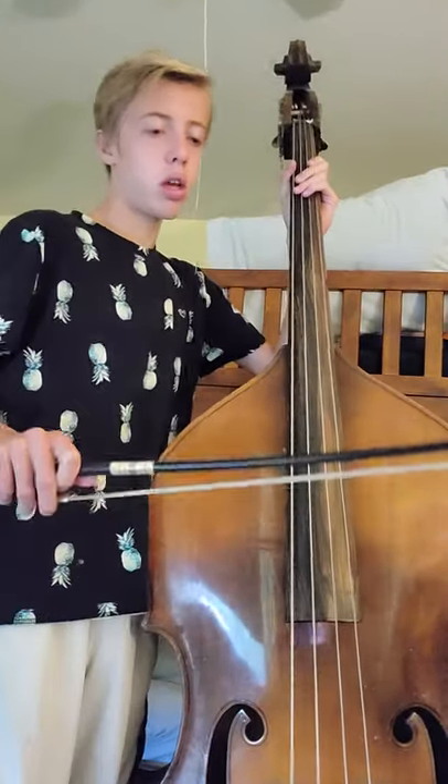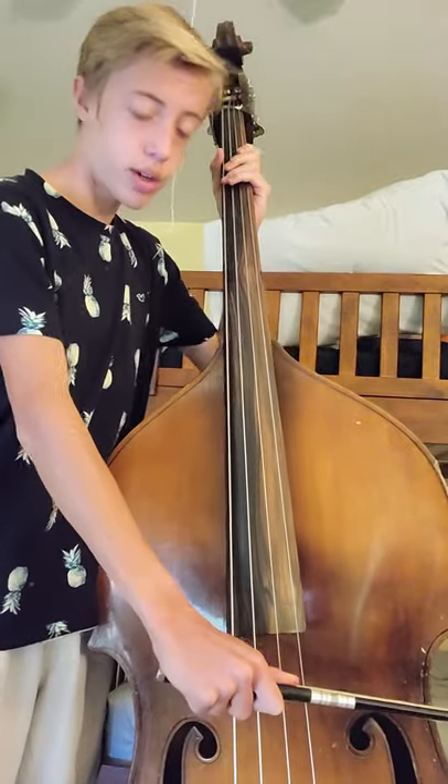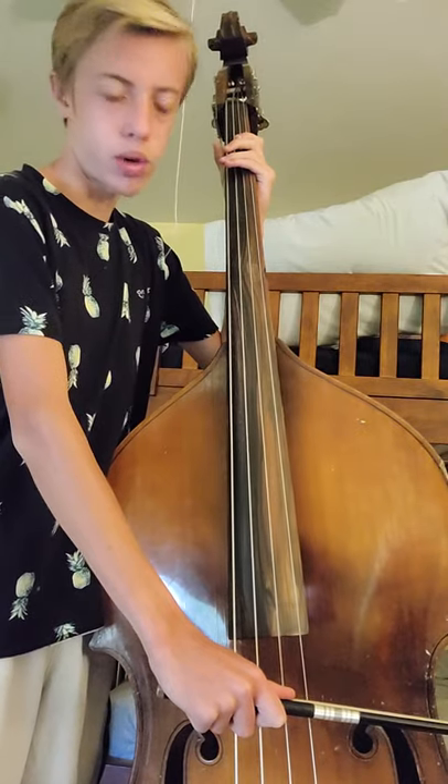Bow weight. What is bow weight? Bow weight is the amount of pressure that you put on the bow while playing your instrument. This is regular bow weight, what you would normally play with, like a mezzo forte.